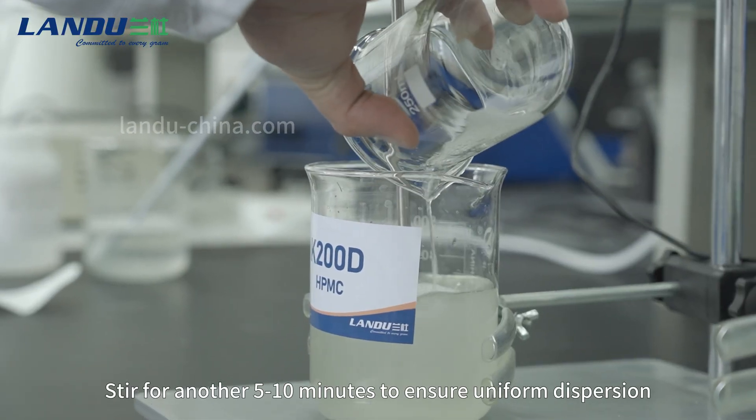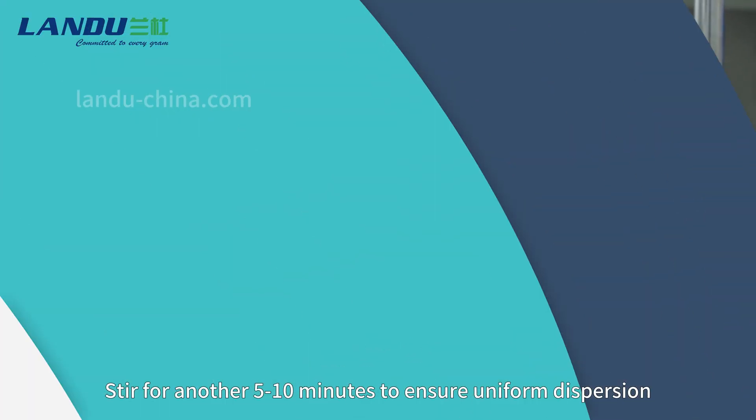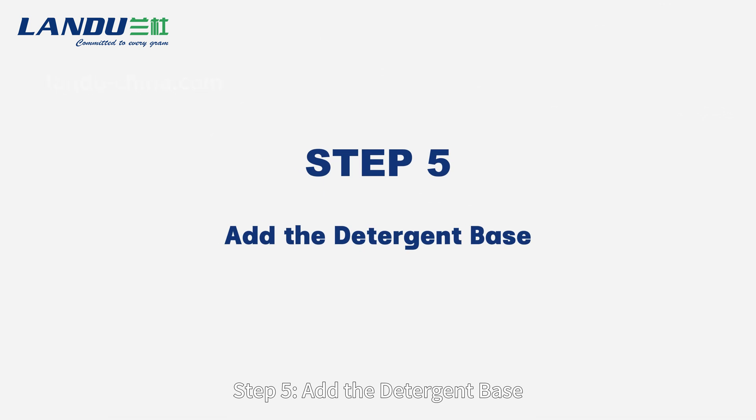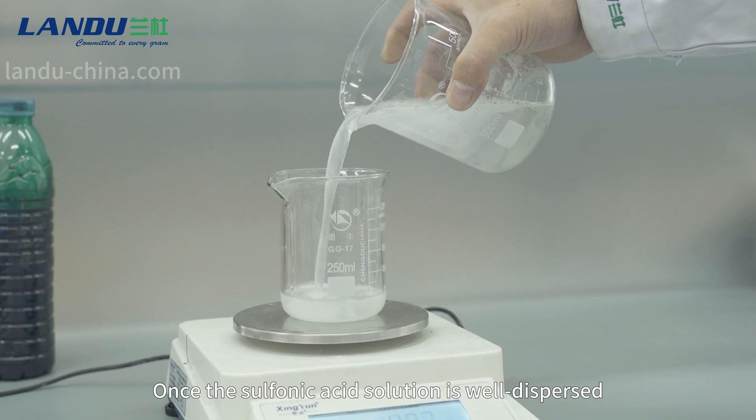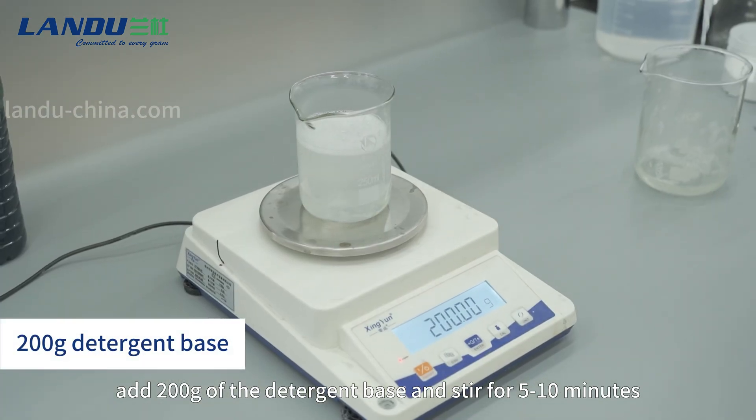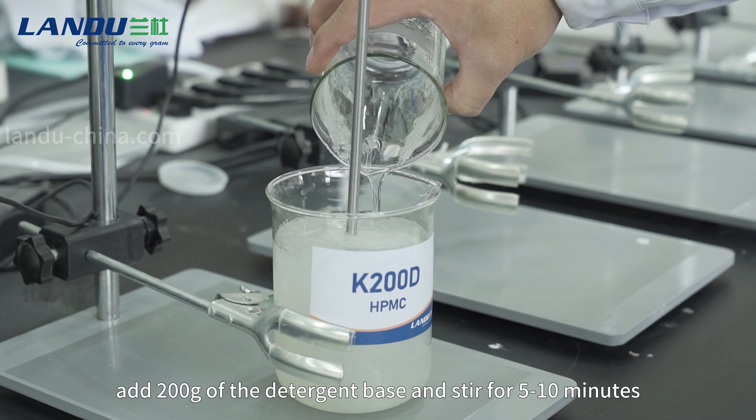Stir for another 5-10 minutes to ensure uniform dispersion. Step 5: Add the detergent base. Once the sulfonic acid solution is well dispersed, add 200g of the detergent base and stir for 5-10 minutes.